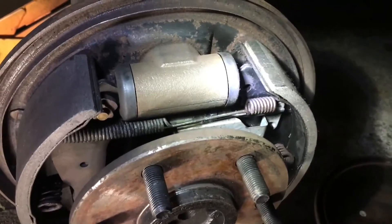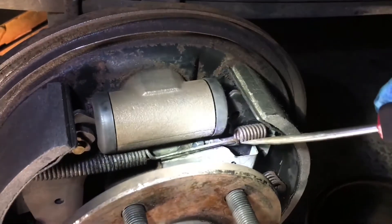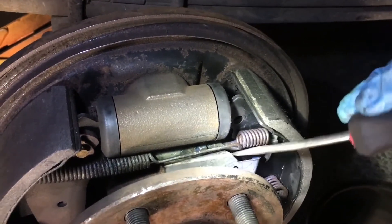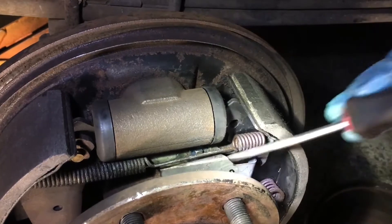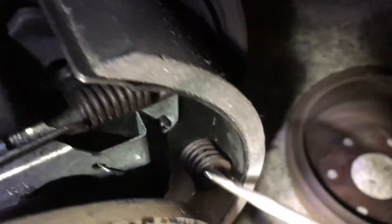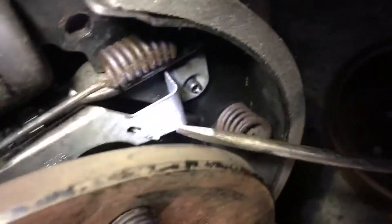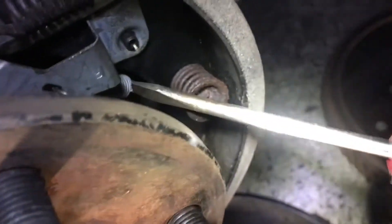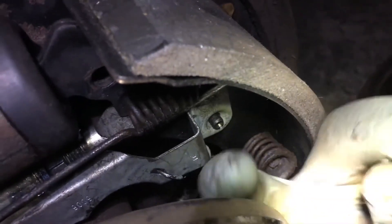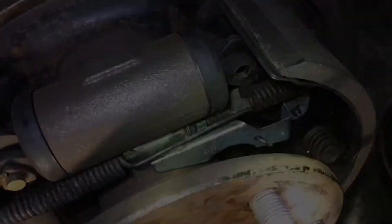This is on the 88 to 98 Chevy truck with drum brakes on the rear. So if your brakes aren't staying adjusted, this could be your problem — this has to snap back. Our spring was the wrong way; the hook was on the inside, so we had to flip the spring and put it on the inside, hooking in like this, so it stays and grips the adjuster and doesn't let it move.